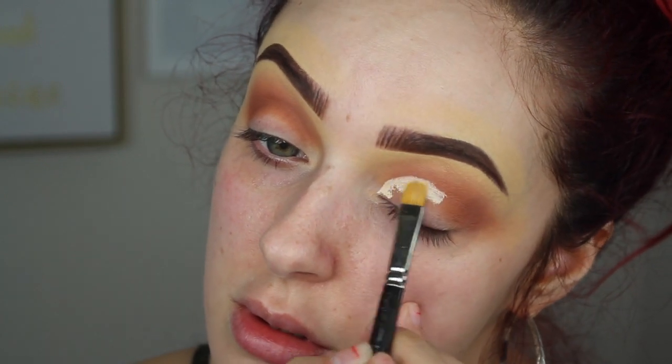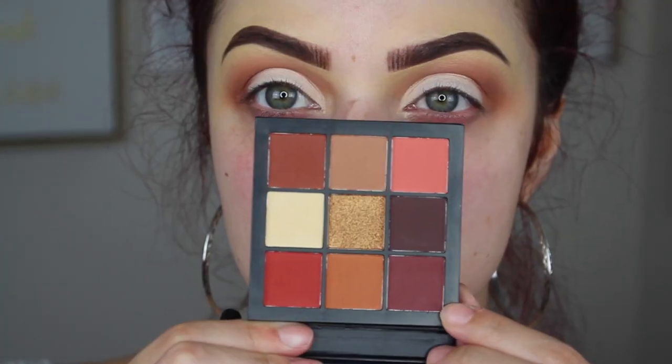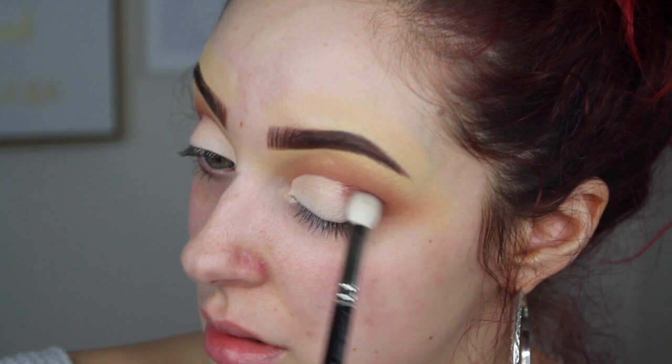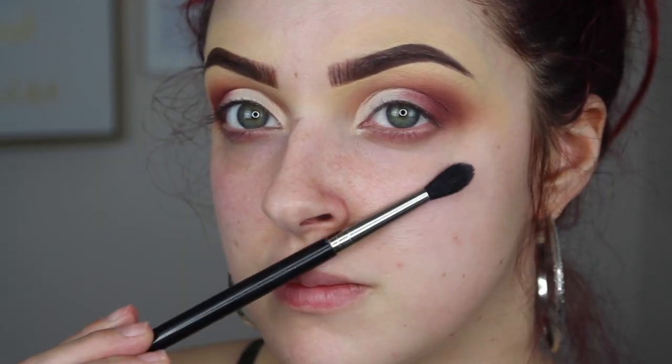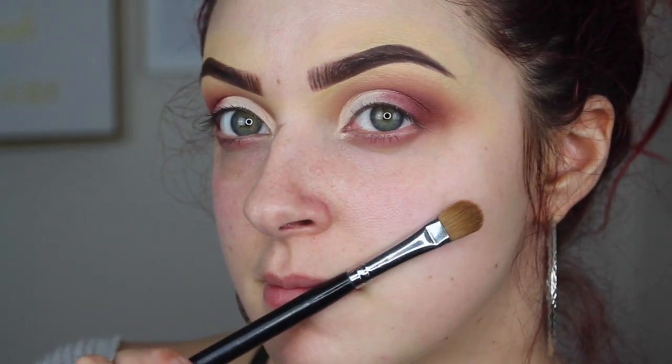For the cut crease, you want to follow the natural shape of your crease. I like to look down and then back up to make sure I have the right shape. Leave the outer corner with no concealer. Then taking a MAC 217 small tapered blending brush, take the burgundy color and concentrate that on the outer corner, bringing it onto the concealer. Blend with a clean brush so you have no harsh edges.